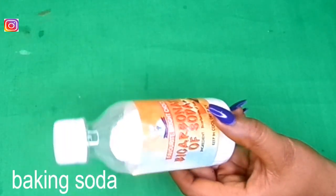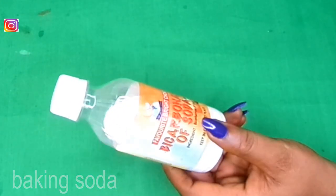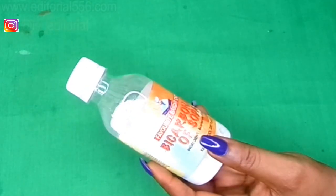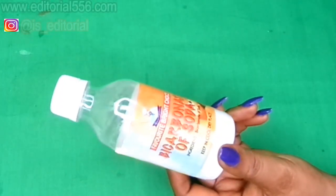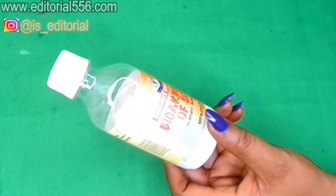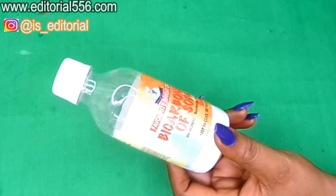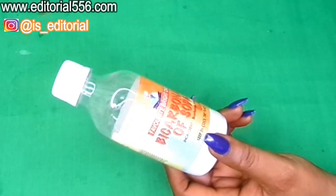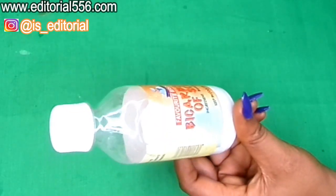For the removal of hair, we're going to be needing bicarbonate of soda. Surprisingly, bicarbonate of soda helps so much in removing all unwanted hair, and it also helps to delay the growth of new hair. Baking soda is also great for lightening dark patches, dark spots, and dark knuckles as well as elbows.